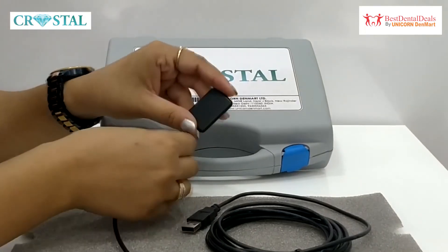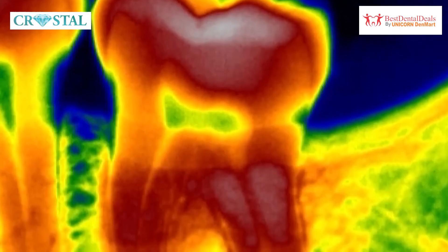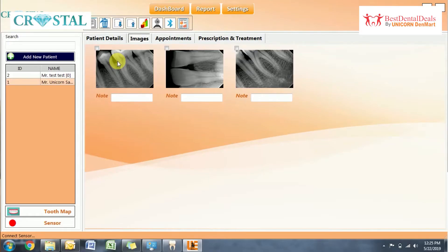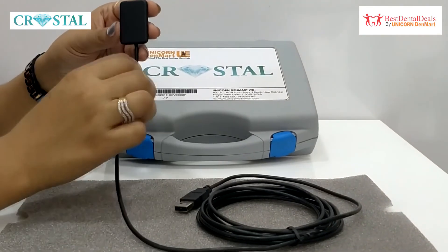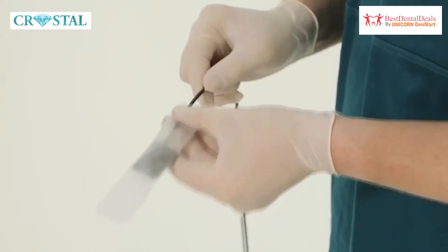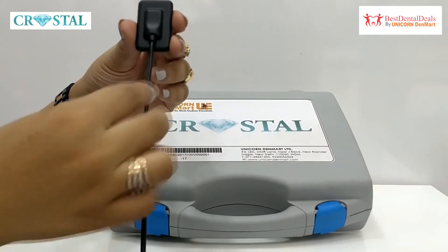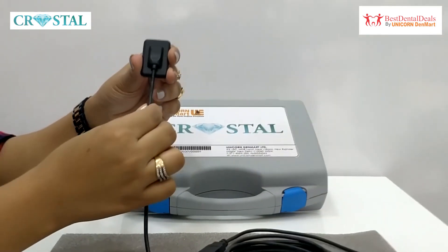Based on the latest complementary metal oxide semiconductor (CMOS) technology, the sensor provides high-quality imaging while preserving the life of the sensor. The sensor is made of IP66-certified plastic, preventing any damage from dust and water.